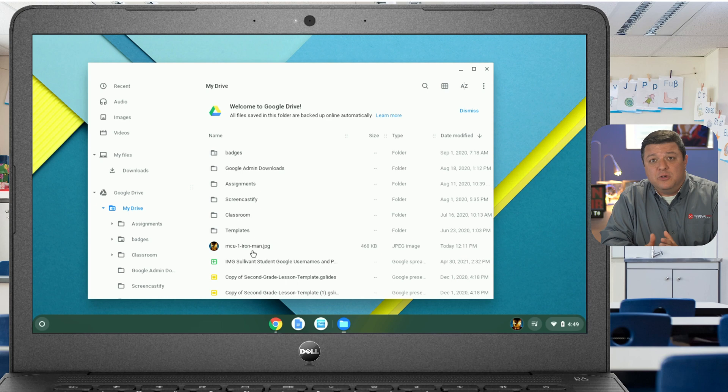Nine times out of ten, if you have to reset a Chromebook and you accidentally delete something, normally it's a wallpaper from a student. What ends up happening is when their Chromebook restores, their wallpaper is gone and they're angry. How you feel about that isn't important, but know that you can fix that ahead of time if you let them know.